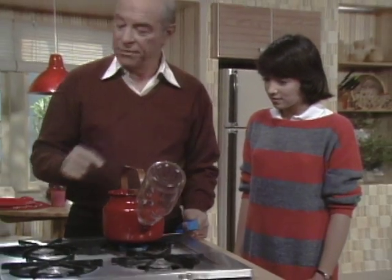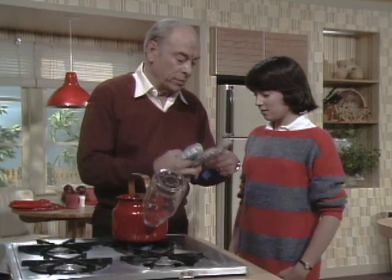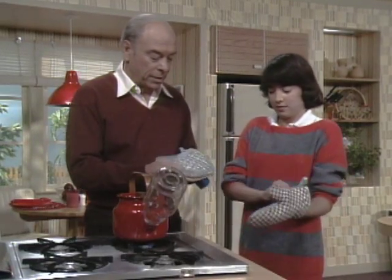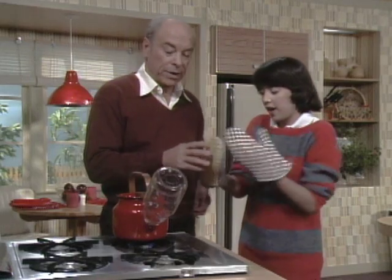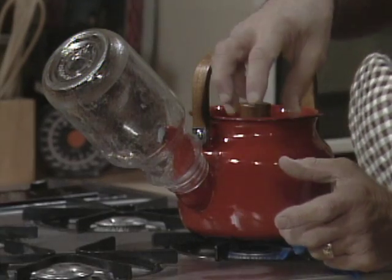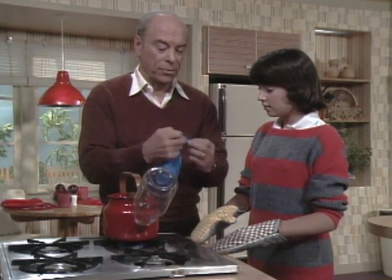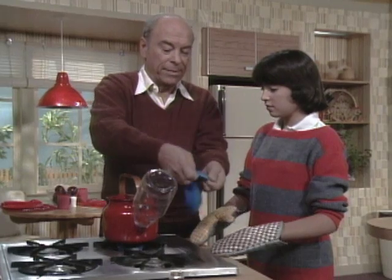And it's sitting on the stove here. What have we got the bottle filled with? Steam. So let's practice what we're going to do. You take the padded glove, and what I'd like you to do is take the bottle like this and turn it upside down so the mouth is up here like that. I'll be standing by with the balloon and I'll put it over the mouth of the bottle.